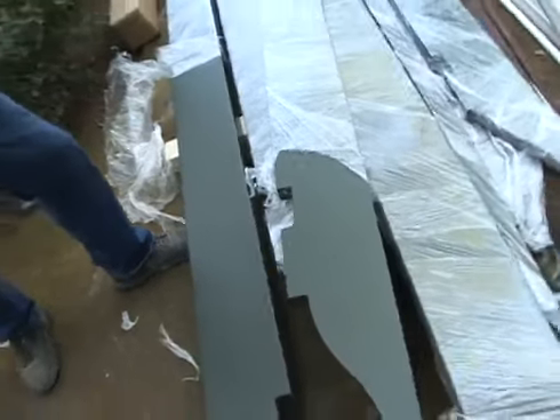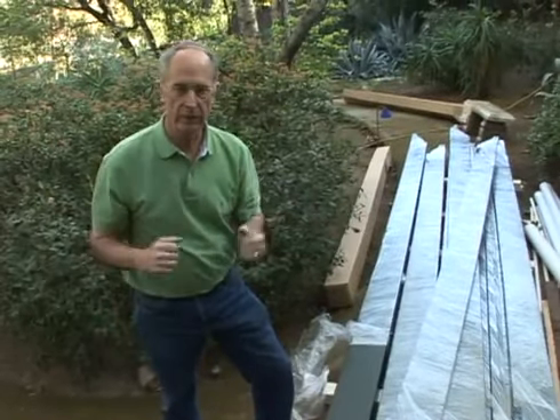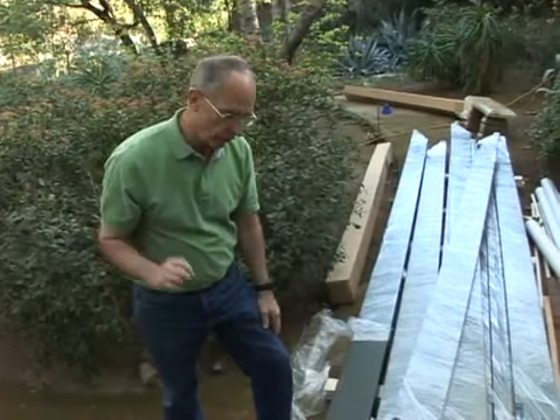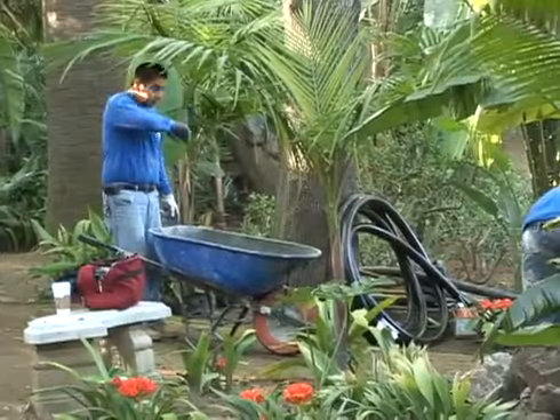It's all done in the factory and it's factory painted. That's one of the big things when we install wood pergolas — the painting is really, really hard to get this quality, this high quality of paint. Let's check out how we're doing over here and see how everything's coming along.